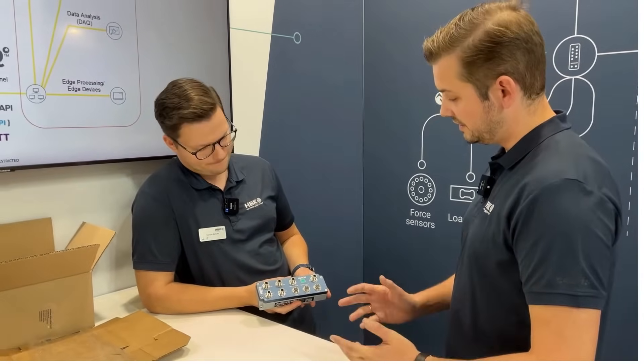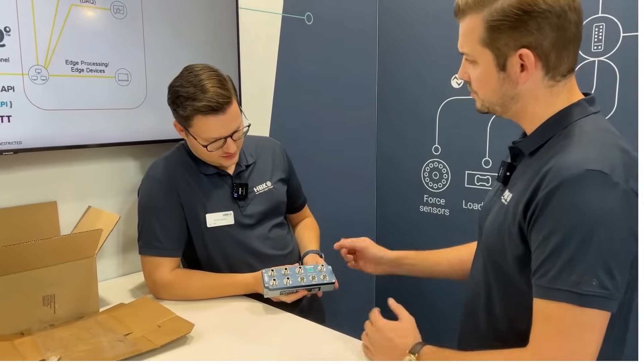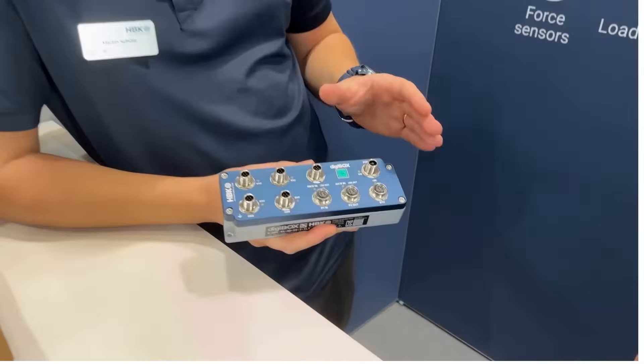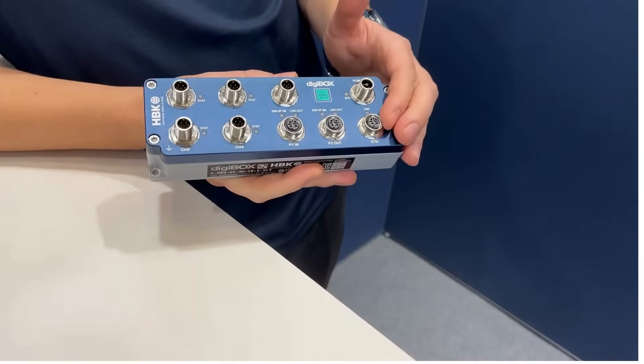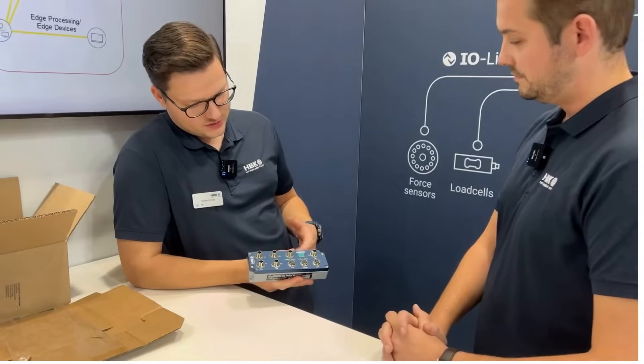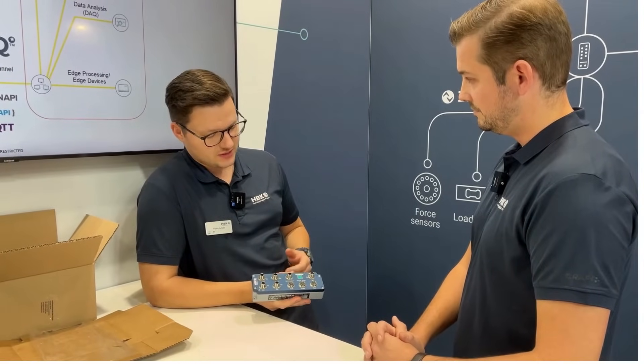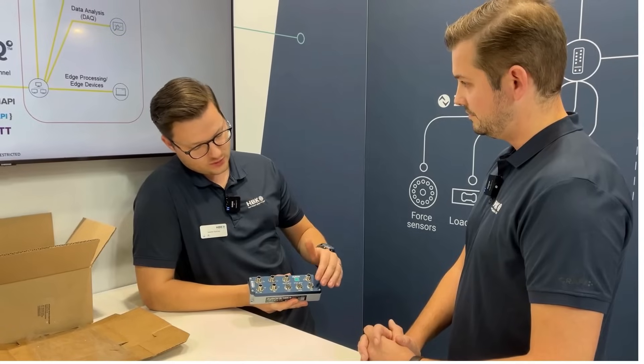Wow, nice. And I see the power connector to power it, but there's another Ethernet connector — what do I use it for? Yes, this is the new feature on this platform. We have a dedicated Ethernet port on the Digibox platform, meaning that you can extract or stream the measurement data and the calculated results out of the Digibox via this Ethernet port.